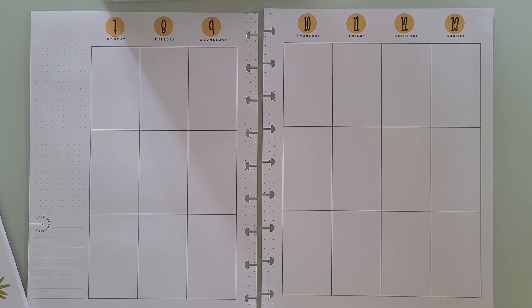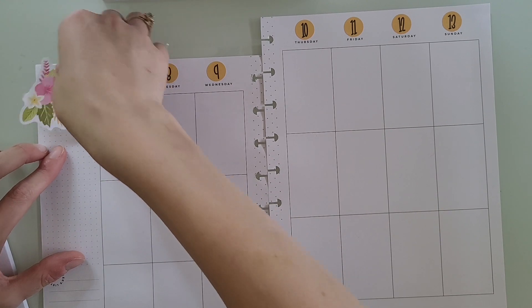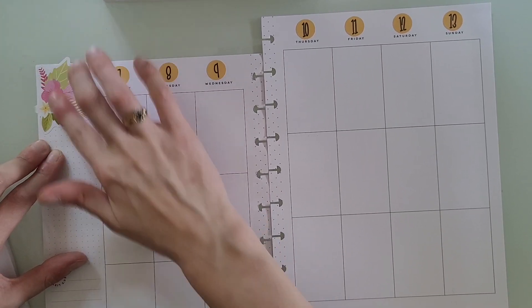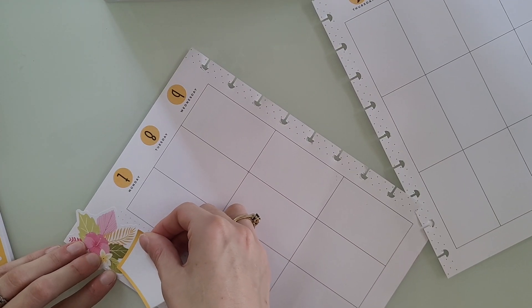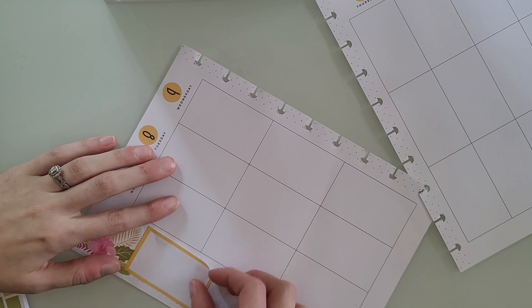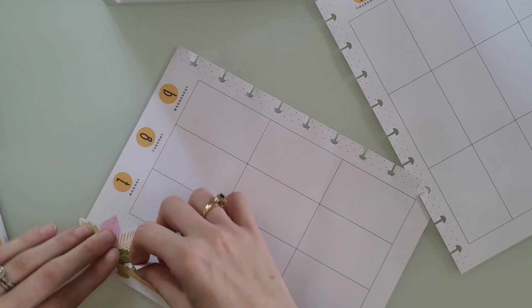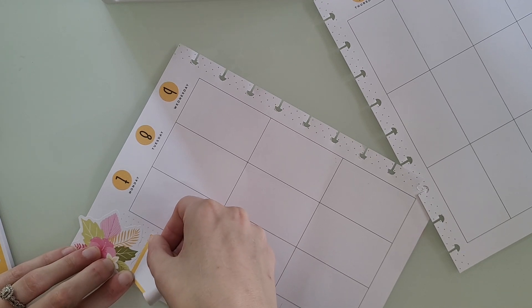I'm going to start off by putting a sticker up here and laying it like that. Last video was my first video planning in this planner. I have no update on how I like it because I'm filming this plan-with-me the same day that I filmed that video, so I'm not sure how I'm liking writing in it yet.